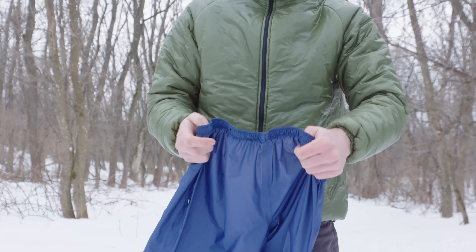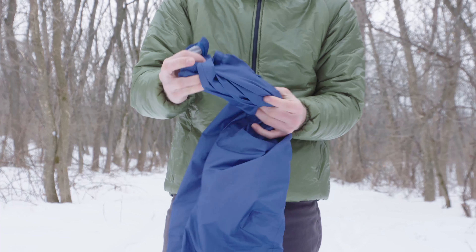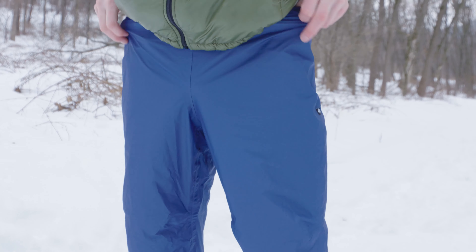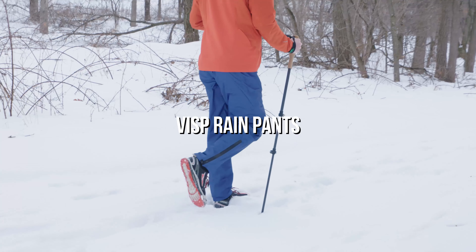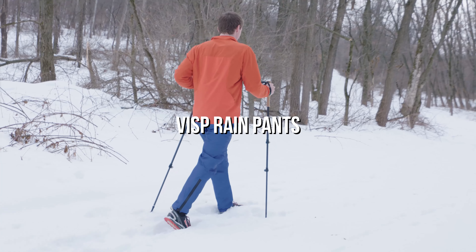Visp Rain Pants come in both men's and women's sizes with 5 different color options and starts with weights as low as 3.56 ounces. If you're ever caught out in the rain, don't be caught without the Visp Rain Pants.